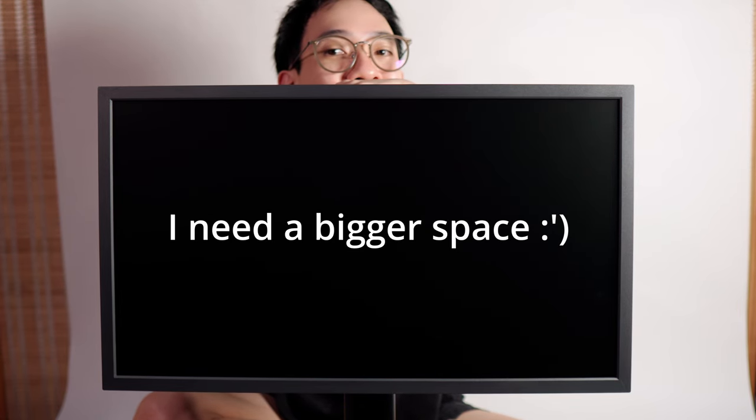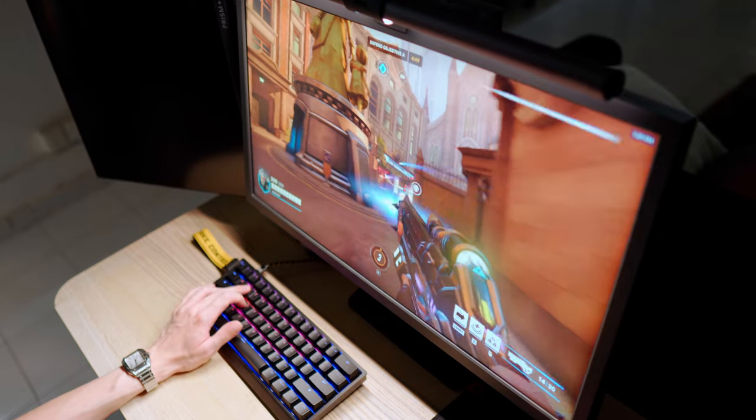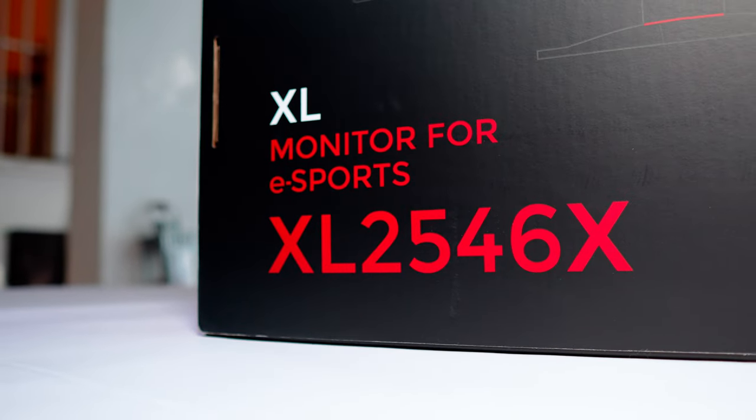What's up guys, it's Wasabi and I'm back with another review. This video is not sponsored — these are my thoughts, personal opinions and experiences with the product. And today we have the XL2546X eSports gaming monitor from Zowie.